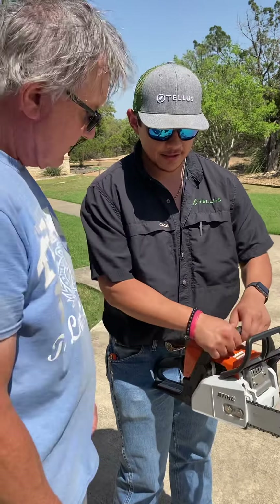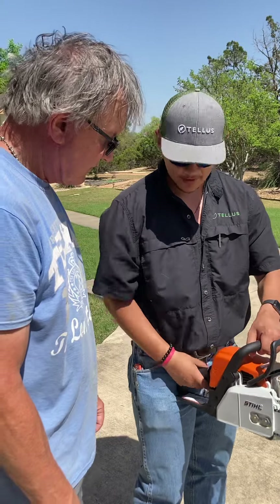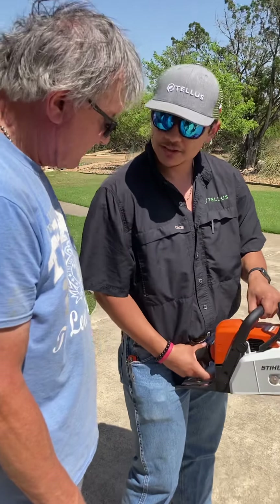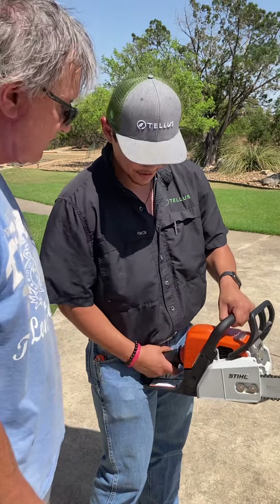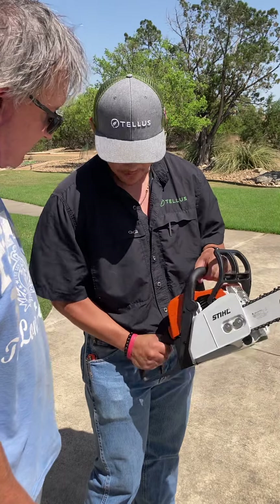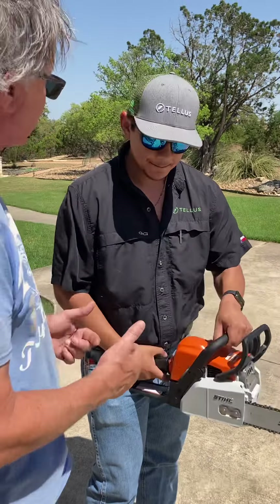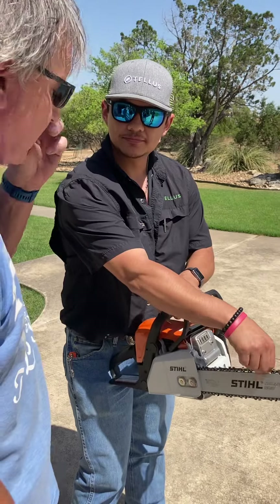And then once it gets going, pull this — it's going to start spinning full throttle. So then just hit that trigger and let it idle 10, 15 seconds. Then go ahead and pull the trigger about eight times. Then go ahead and run it for about two seconds — that's just warming it up, making sure the chain gets oiled.